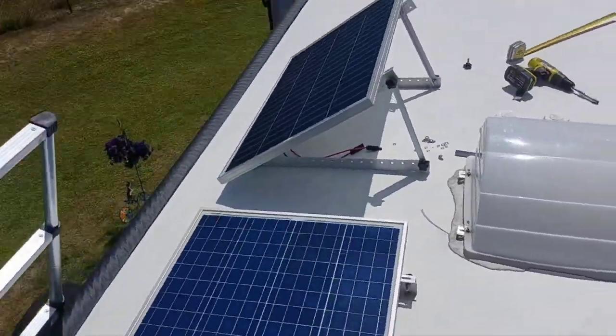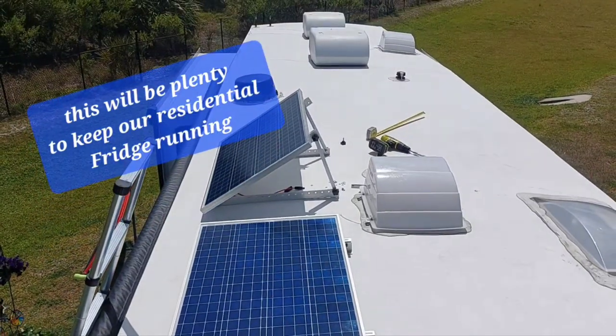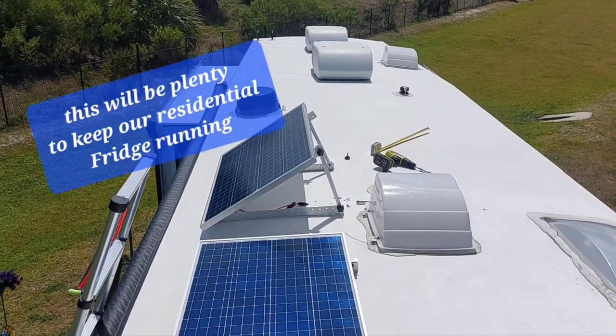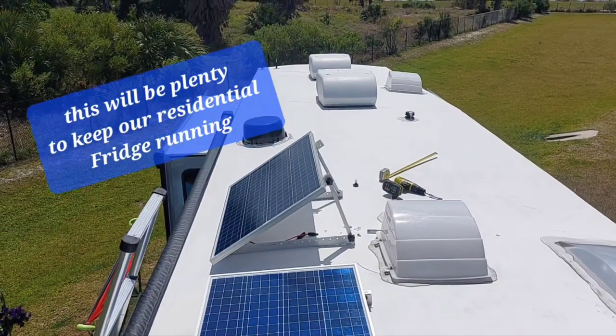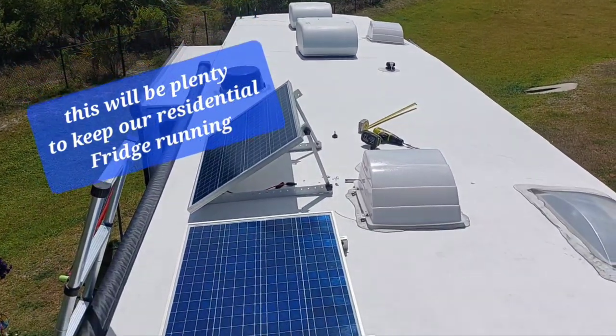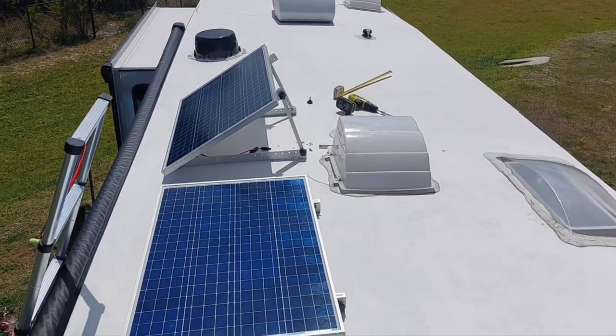Someday I plan on adding more panels possibly, and changing to lithium batteries. I haven't done that yet — I still have the regular standard marine deep cell 12-volt. I've got three in there now and I can have more. This will probably get me by for now.